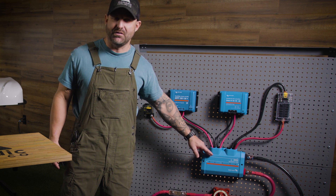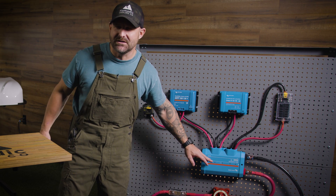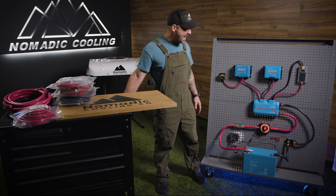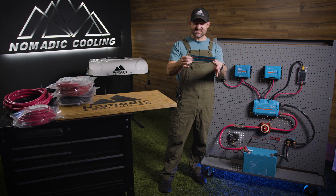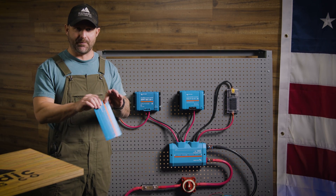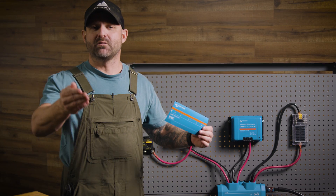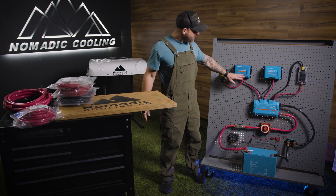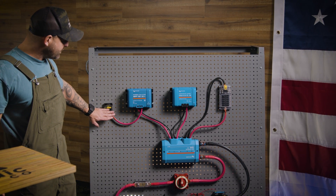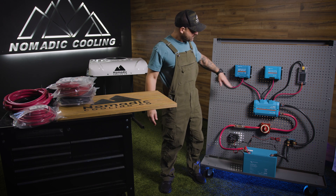From there it goes into your Lynx distributor. Now you're thinking it's upside down — the Lynx distributor actually comes with a sticker that reverses the orientation to make it right side up. It goes from there into the MPPT 130, which goes out to a breaker and then out to your solar panels.